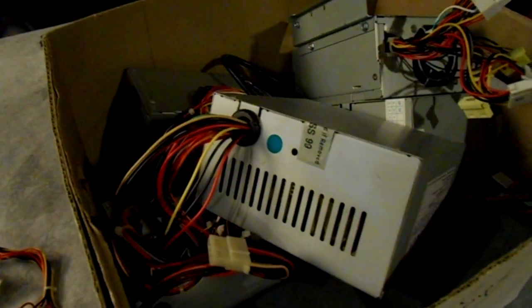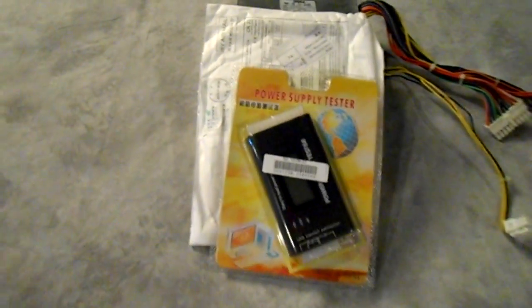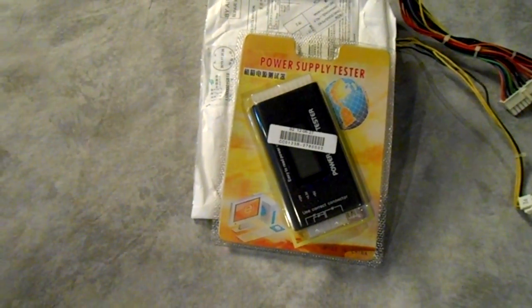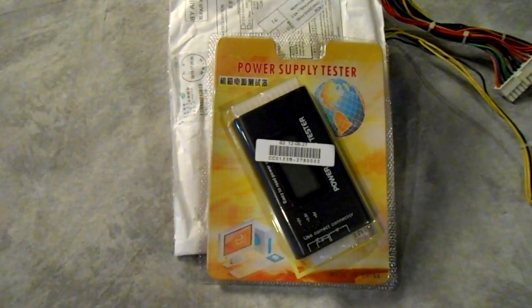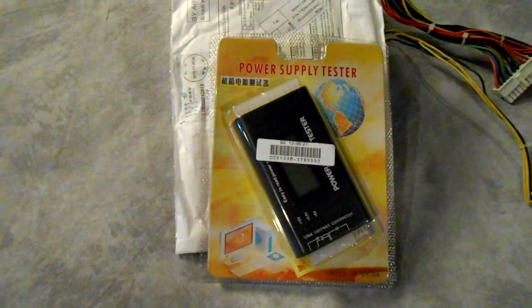Often times you just do it with trial and error, especially in a repair shop. But recently I received a tester in the mail from my friends at focalprice.com and they asked me to give it a try and do a review, so that's what I'm going to do today — try out this power supply tester.